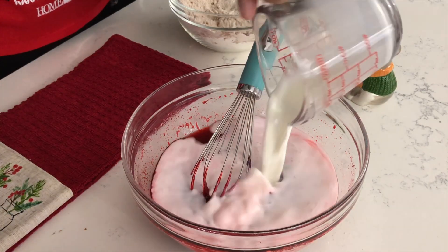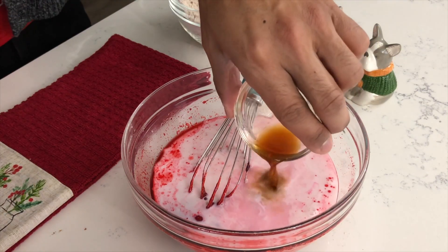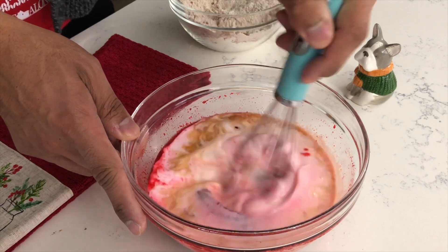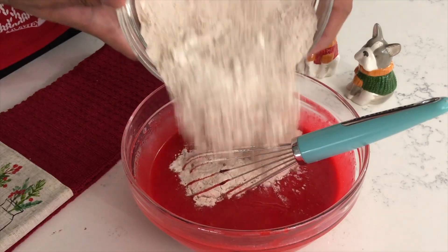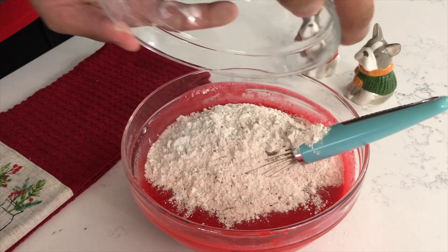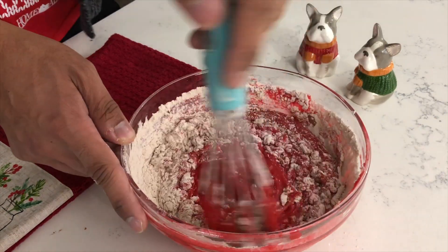Then you want to add the remainder of your wet ingredients, starting with your buttermilk, your vinegar, and your vanilla extract. Mix until well combined. Finally, you want to add all of your dry ingredients into your bowl of wet mixture and mix until well combined.